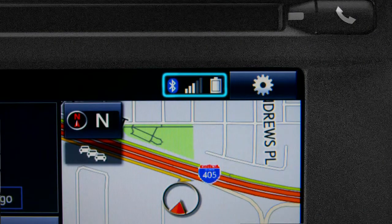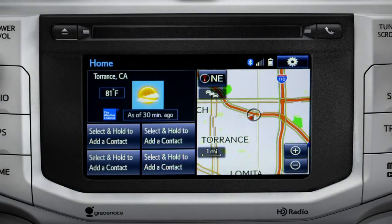Notice three new icons have appeared at the top of the home screen: the Bluetooth symbol, the network signal strength, and the phone's battery level. The phonebook continues to transfer in the background until you see 'Transfer Complete.' Depending on the number of contacts, that could take a few minutes. You can check progress by pressing the phone button next to the CD slot.